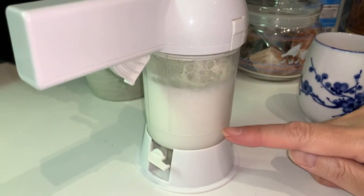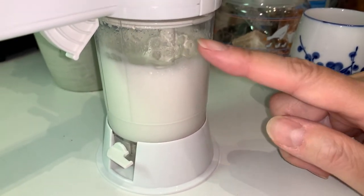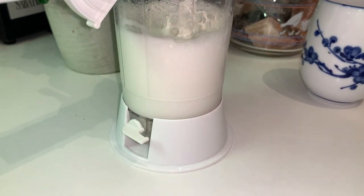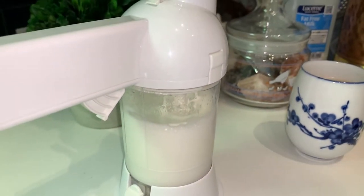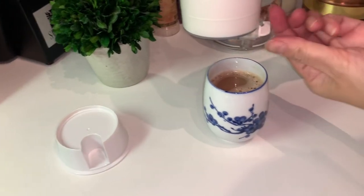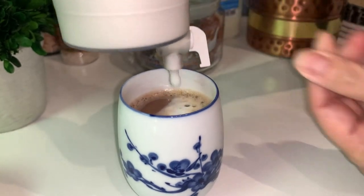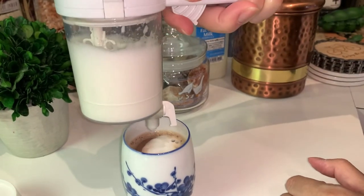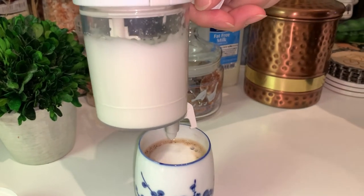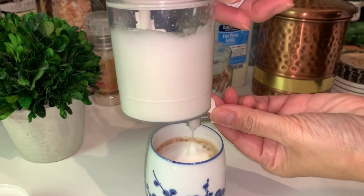Okay, so it looks like the milk is here. This is how much milk I put in, and it seems like there is foam created. Let me see if that's enough foam to do the 3D art. Okay, so I'm going to take this and release the milk into the hot cocoa. Okay, so it's dripping the milk — it's releasing the milk. So now I'm going to pump the foam.